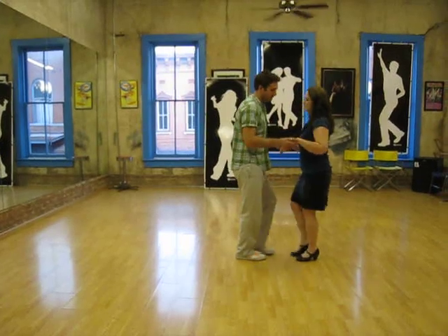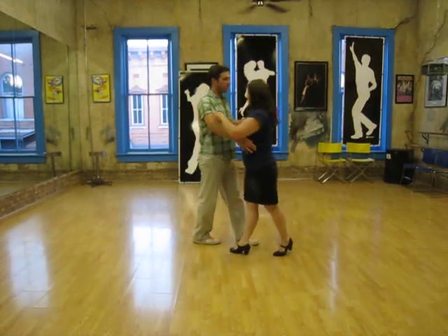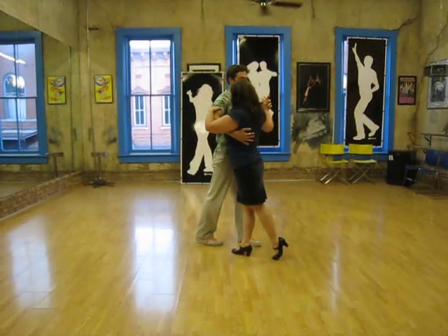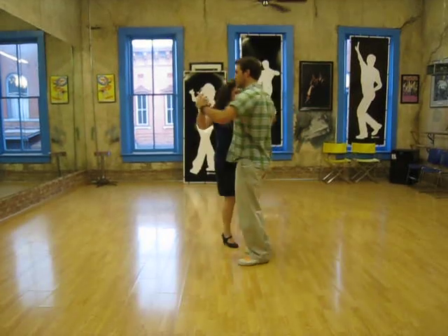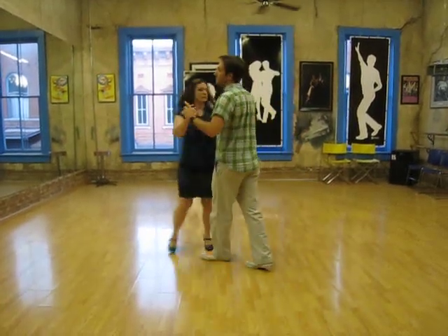And then we did another basic, we did a breakaway, similar to what we just did — one, two, three — but instead of taking the hand behind the back, we do a circle. Five, six, seven, one, two, three, five, six, seven.